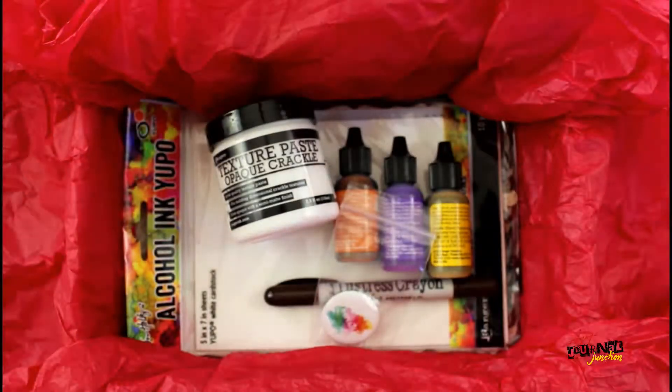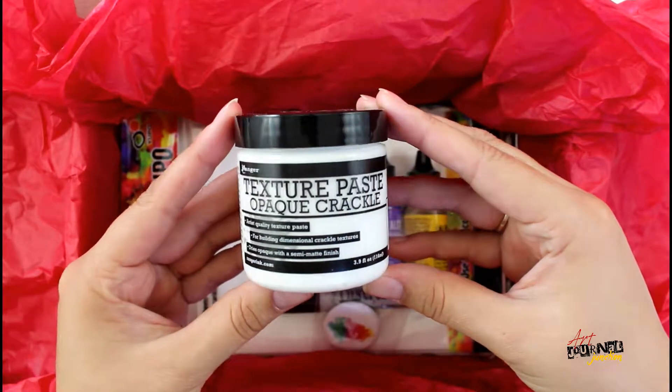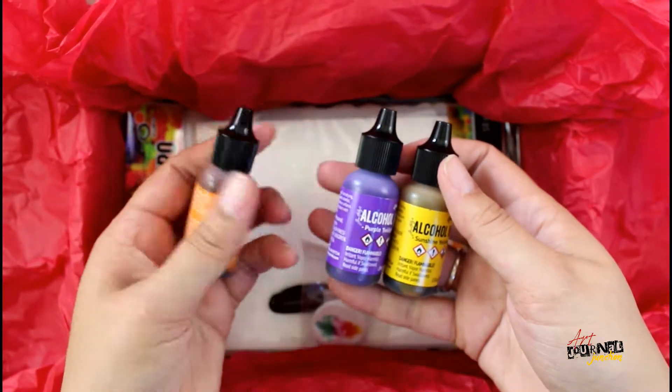The insert also has links to social media so that you can see what other people are creating with the box. This month we have texture crackle paste — it's white, but you can also tint it to lots of different colors.